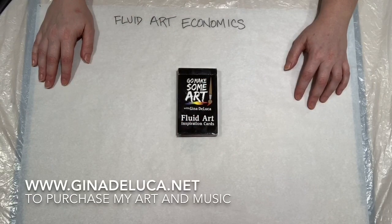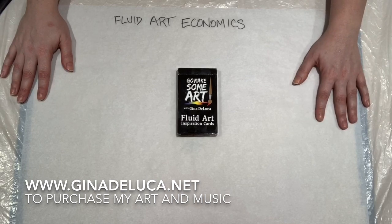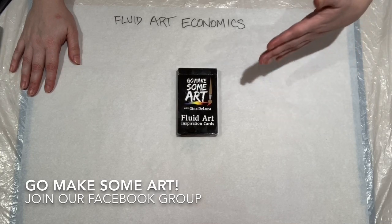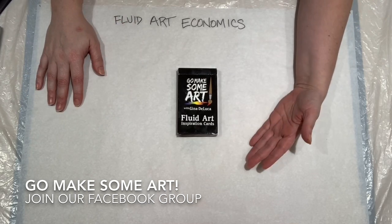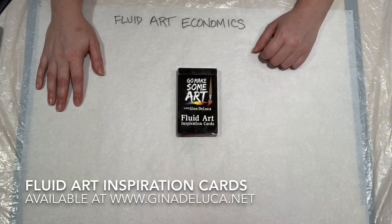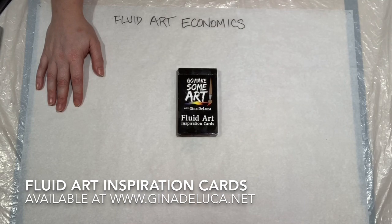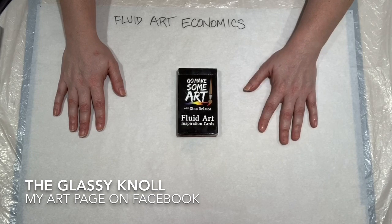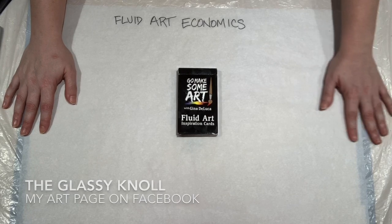Hey everybody, Gina DeLuca here. Today we're going to be doing something a little different — we're going to be talking about fluid art economics: how to save money while you're pouring. It does not have to break the bank. We're also going to discuss how to find out how much paint you need for your canvas, and figure out if you're really saving money when you're buying one-dollar craft paint. If you dislike math as much as I do, this is the video for you — I've done all the work and crunched the numbers.